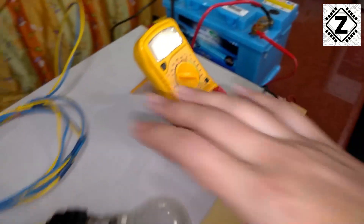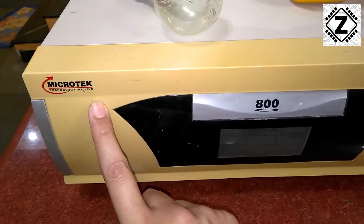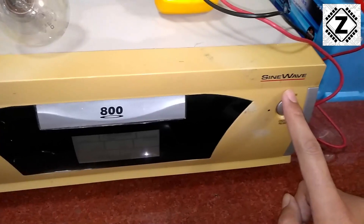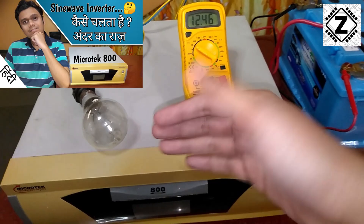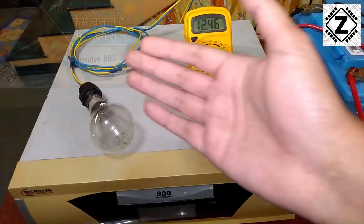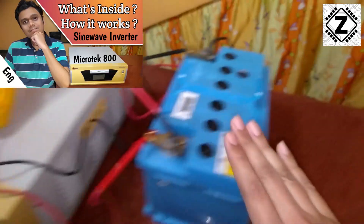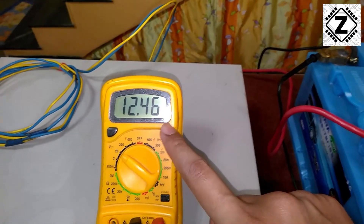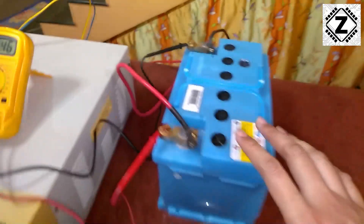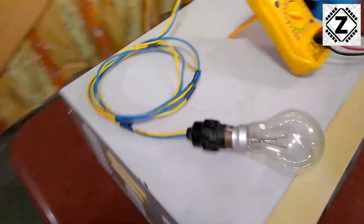Let me explain the meter configuration, then I will come to the wiring configuration. This is a Microtech 800VA sine wave inverter, and the internal working of this kind of inverter has been explained in another video where we discussed the MOSFETs and transformers. This 12-volt inverter is connected to a 12-volt battery, and to take the voltage reading of the battery I have connected a voltmeter. The battery is currently at 12.46 volts — simple configuration, nothing fancy.